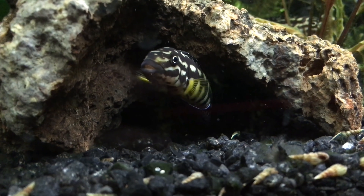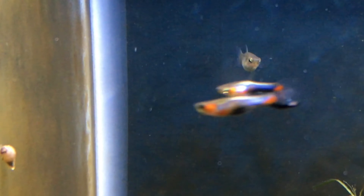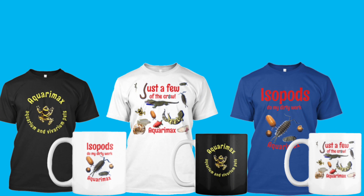Thanks for watching. I hope this video has helped address some of the questions you may have had about isopods. I release videos every Friday all about aquarium and vivarium pets. Please feel free to share this video with someone who might like it, or just leave a like or a comment. If you'd like to help my channel grow and become even better, you can check out my Patreon page or buy an Aquarimax t-shirt or mug.